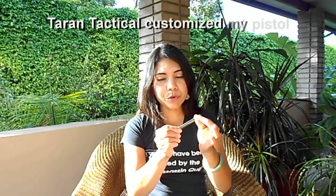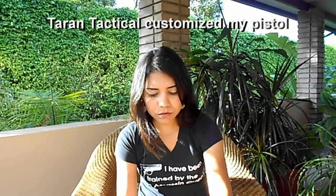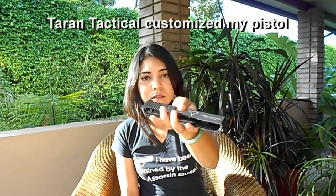I also have a captured stainless steel guide rod, which gives some weight on the pistol. That's very useful. And a lighter recoil spring, about 13 pounds. Very nice, custom.